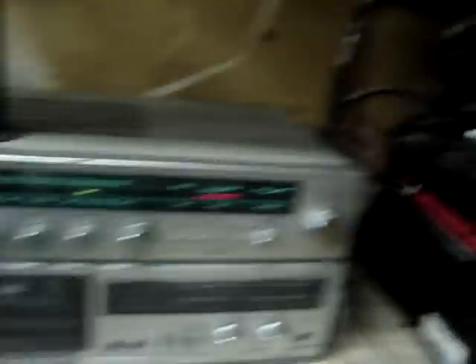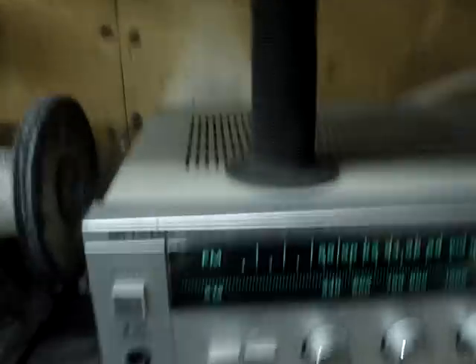Let's see, where should I start? I'll start out on the bench — I just cleaned this up tonight. First thing I'll start with is this stereo system. Just got this a couple days ago, got it for free. My dad was flipping a house, renovating it and everything, and they gave me this. It's a stereo receiver, it's a Sharp SA-250.